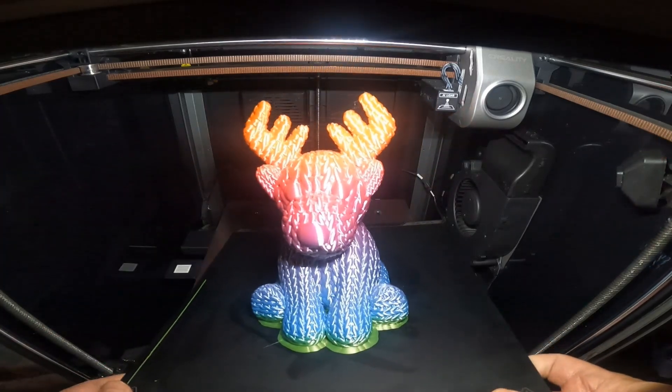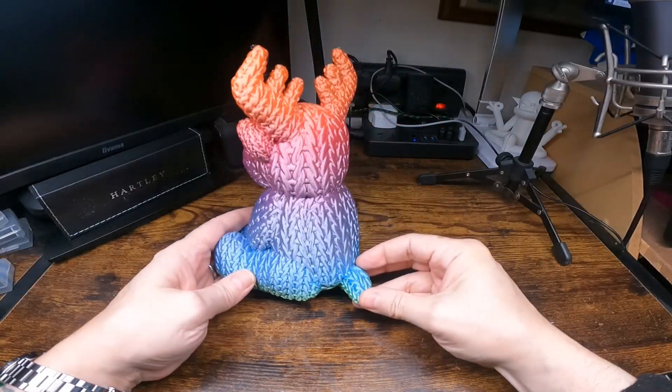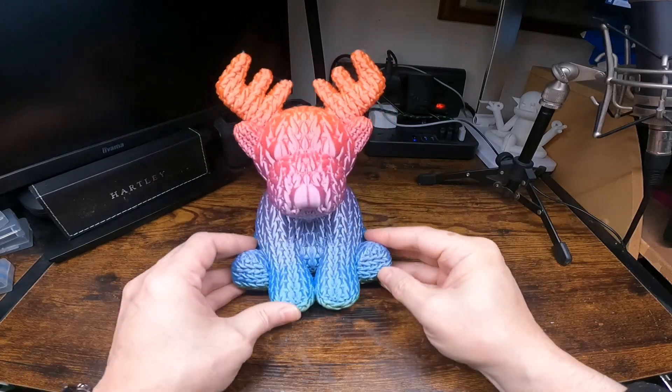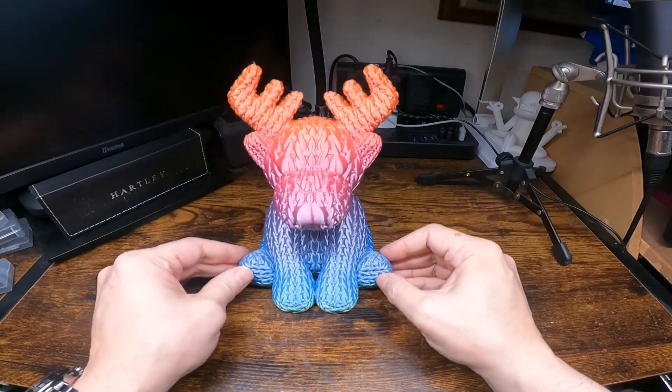All these designs are available free on the Creality Cloud, apart from the dragon or gargoyle. And that's it — all five designs. If you like the video please like and subscribe. It's always most appreciated. Thanks for watching.